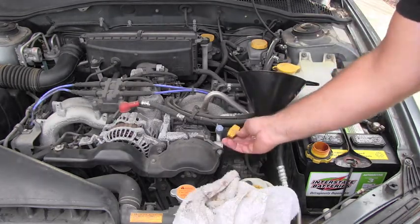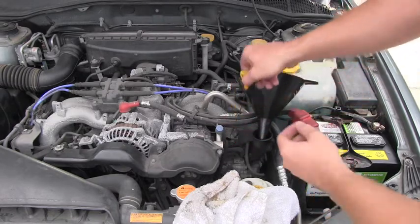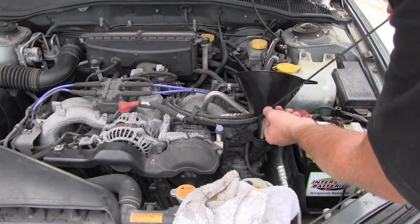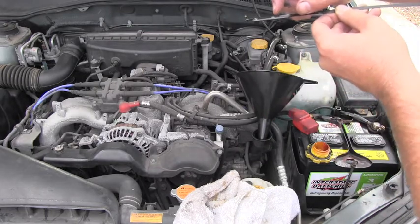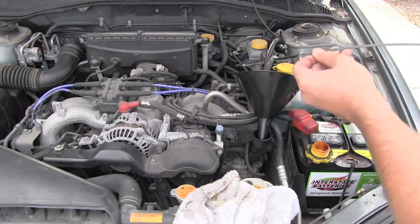The next step is using the dipstick, which is located right here, and checking the level of engine oil. I'm looking right here and it's slightly above the full mark, which is just perfect.